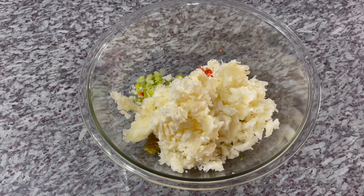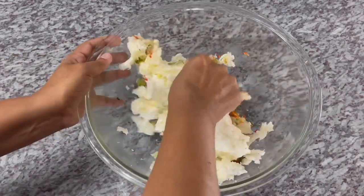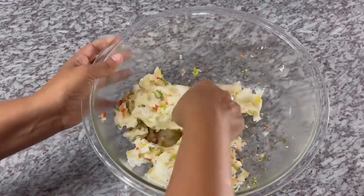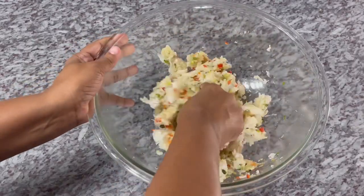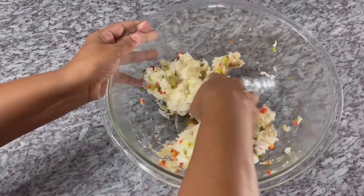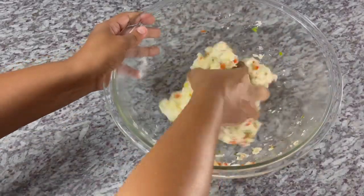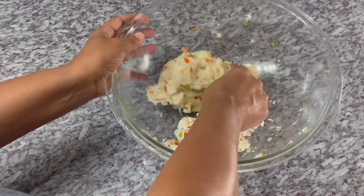So this is what our mashed up cassava is looking like. I'm going to go in with my clean hands and combine everything together. You want to incorporate this well and mix everything in well. It's smelling so good guys — smelling and looking beautiful. And you can go ahead and taste it now to make sure you have enough salt. Remember, I salted the water. So you want to make sure you have enough salt right now.